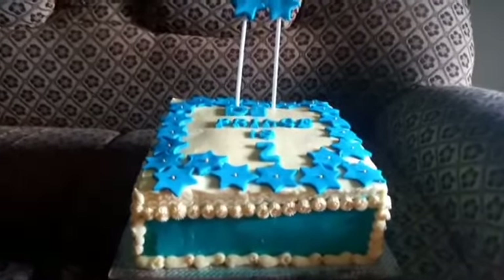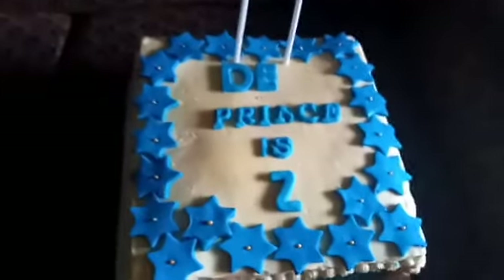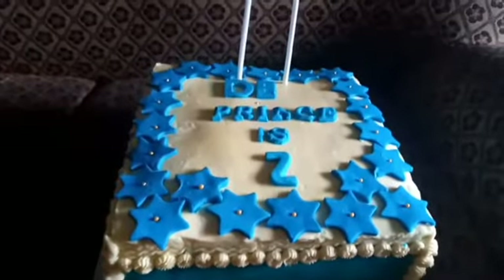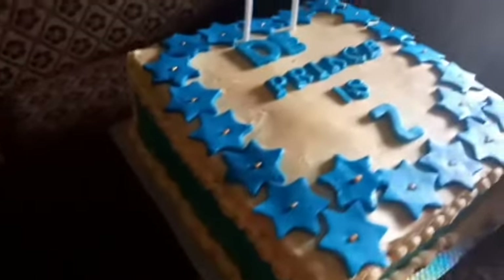Our cake is ready. I'm so sorry I couldn't take you guys through all the icing processes, but this is the finished look of our cake. It's a combination of butter icing and fondant. This is the finished look — I was really having difficulties videoing and working at the same time.